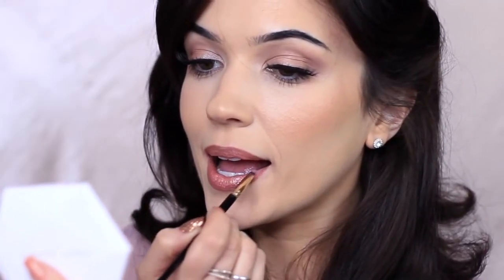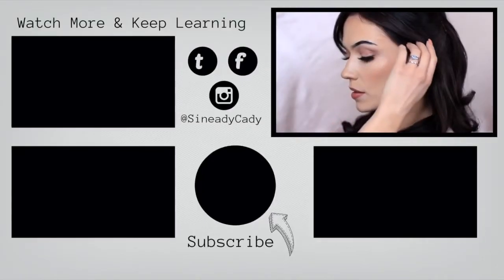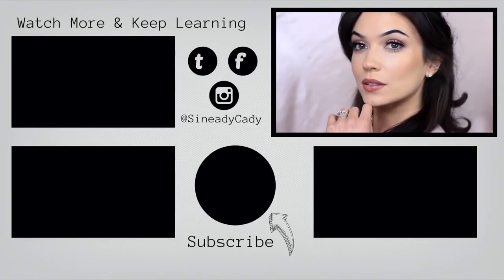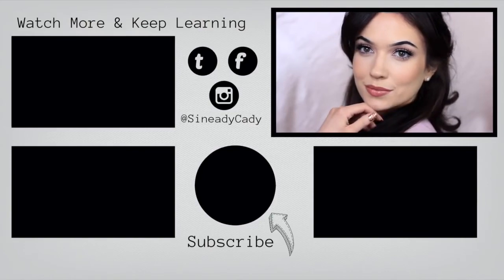I did my brows, mascara, and lashes off camera. And now we're going to finish off the look with lip liner. After lining, I fill in the lips with a liquid lipstick. And that's the finished look! If you enjoyed it, please press the like button. I hope you have a wonderful, peaceful day. And if you wish to continue watching, you can click the screen now. I look forward to welcoming you back soon — be kind to yourself, stay safe, and bye for now.